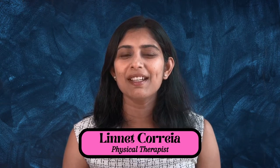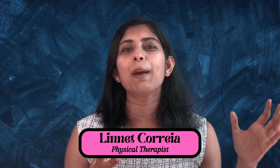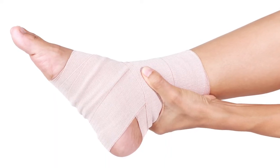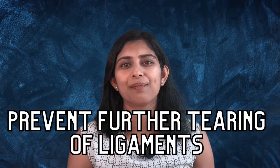Hi and welcome everyone to FITO with Lynette. As a physical therapist, I have noticed that many people underestimate the importance of compression wrap immediately after an injury. In today's video, I will show you the right method to wrap a crepe bandage. Let's go!